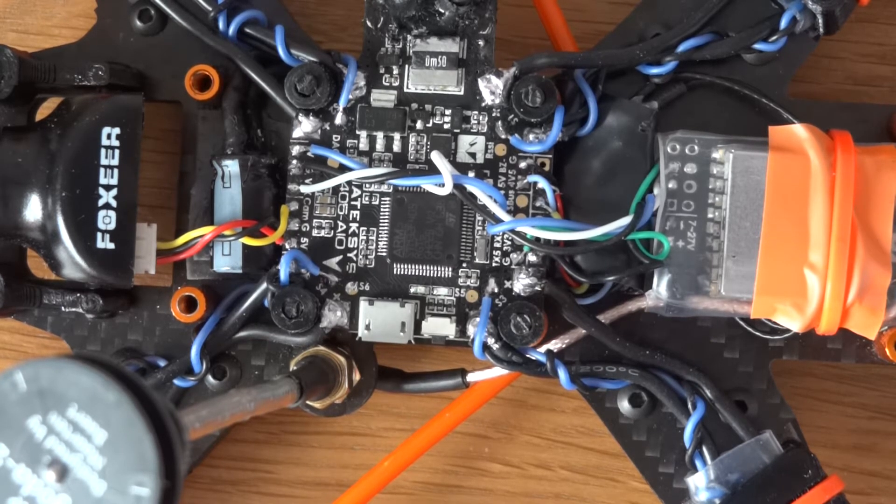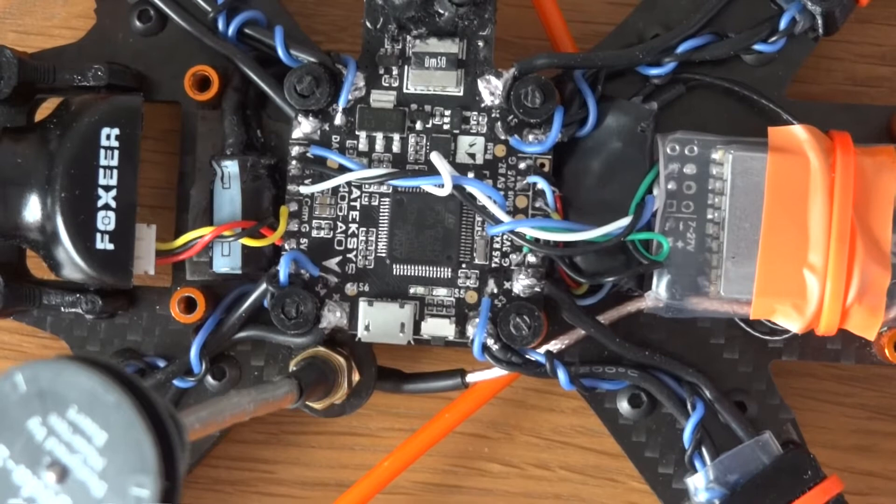I'm pretty happy with how it's turned out. I love the way the quad looks. The big test is going to be how it flies, and more importantly whether this really low stack with the top-mounted battery is noticeable in the air — I suspect it probably will be. Whether I'll get to enjoy it with these crappy ESCs is a different matter.